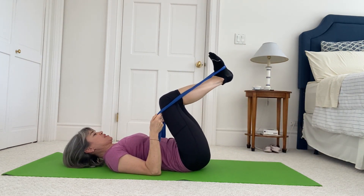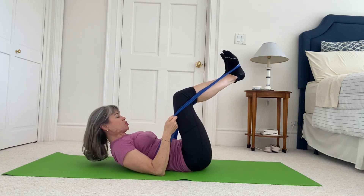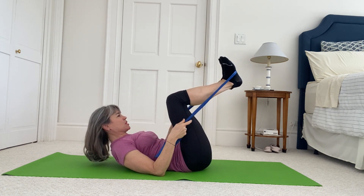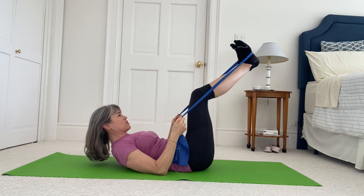Ready for some frogs. Heels together, toes apart, knees apart. Float your head, nod your chin, fold at the rib cage into an abdominal curl. Check you have your duck tail connection. Pull your abdominals in as you press your legs out and bend in — keep your duck tail. If you need to make it a little bit tighter and have more resistance, you can. Press out, squeeze your heels, pull your tummy in.